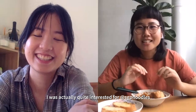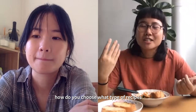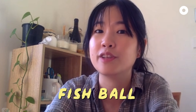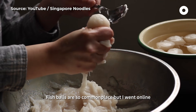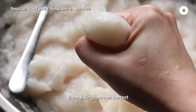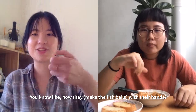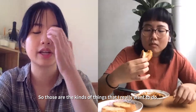I was quite interested — for Singapore Noodles, how do you choose what type of recipes or dishes you want to feature? One of the videos I'm working on is a fishball one. Fishball is so commonplace, but I went online and saw versions of it, and none of them were from a Singaporean context or Singaporean taste that had all the tricks — like how they do it with their hands. Those are the kind of things I really want to do.